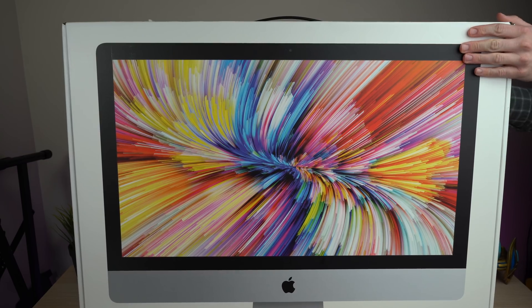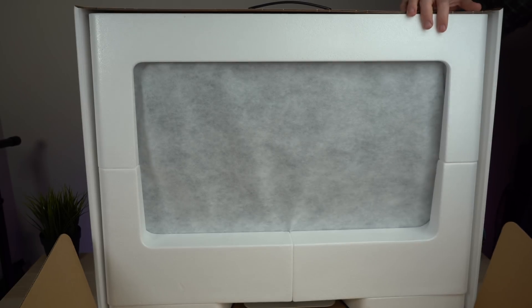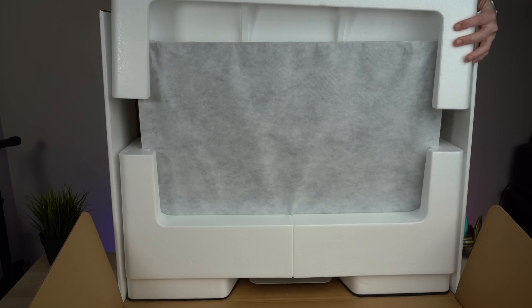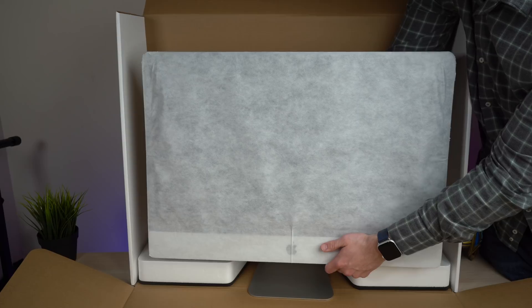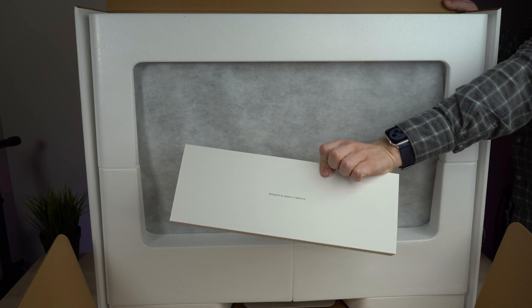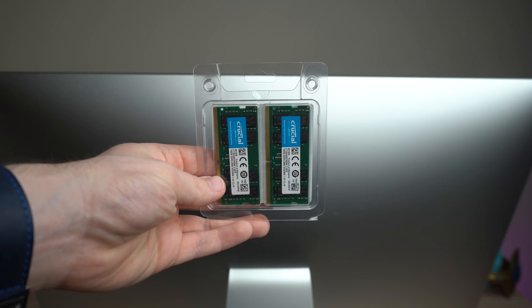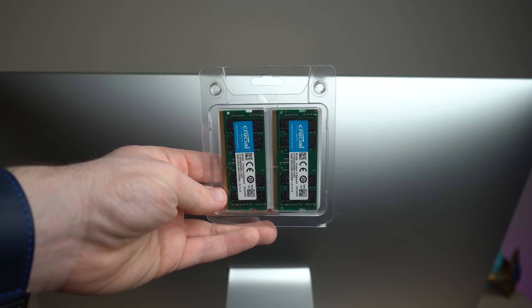This is already opened up, but let's go back in time and open this iMac up. As we open the cardboard box, we're greeted with a very protected, very covered iMac. We can start to remove some of the cardboard and screen coverings to reveal our precious new 2019 iMac. We also have some accessories in the box, including a Magic Mouse and a Magic Keyboard, as well as a Lightning cable to charge both of them.